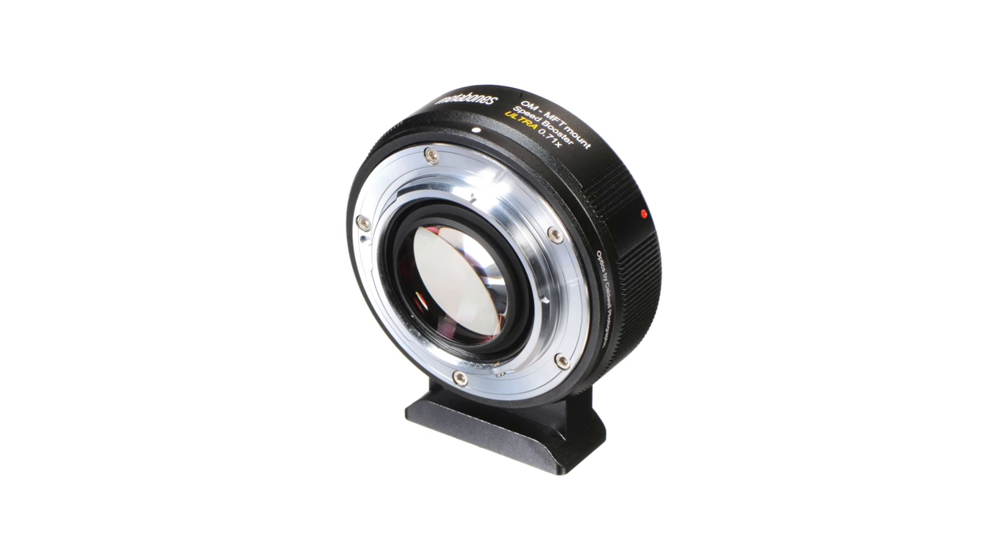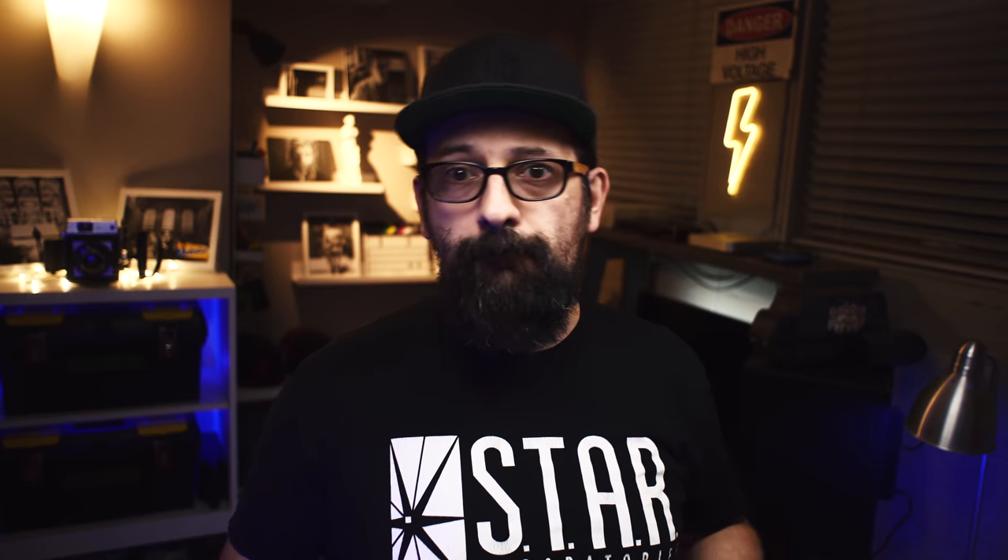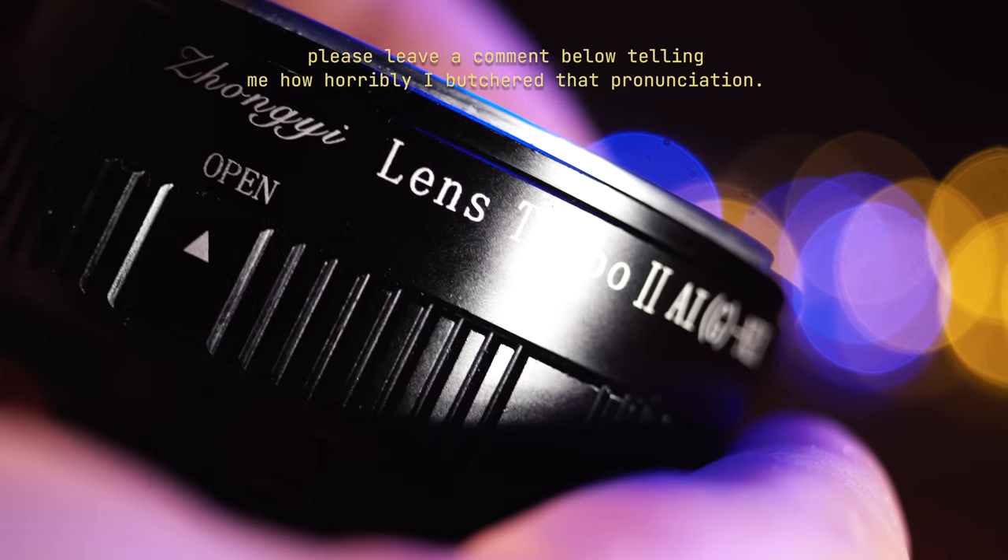What's a focal reducer, you may ask? Short version: it takes the image from a full-frame lens and squeezes it down to fit on a smaller sensor — in this case, APS-C. I do have another video that goes into a bit more detail on how these work. Metabones speed boosters seem to be the gold standard, but they're also pretty expensive.